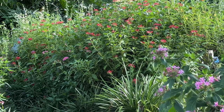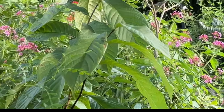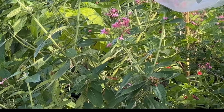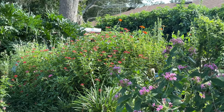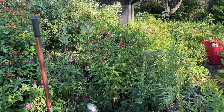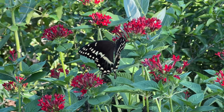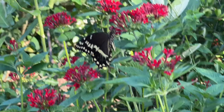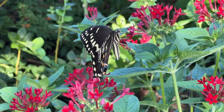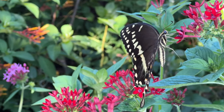It is such a gift to be able to come home from work and just sit here and watch this — see the flowers and the butterflies and the organza bags. Look at this gorgeous polydamus swallowtail. It's just beautiful, just beautiful.